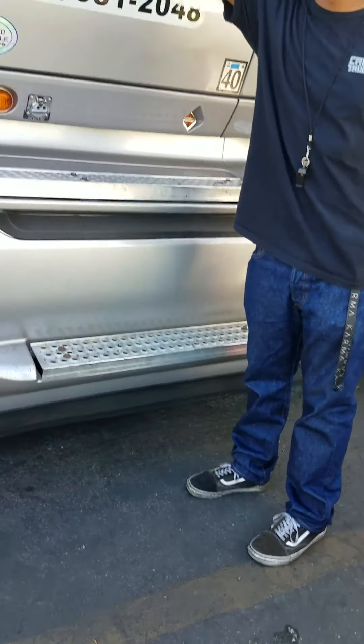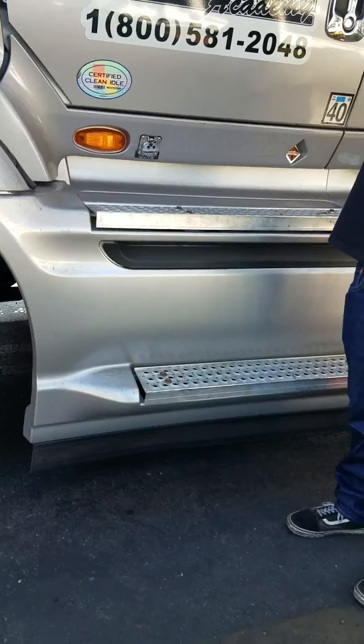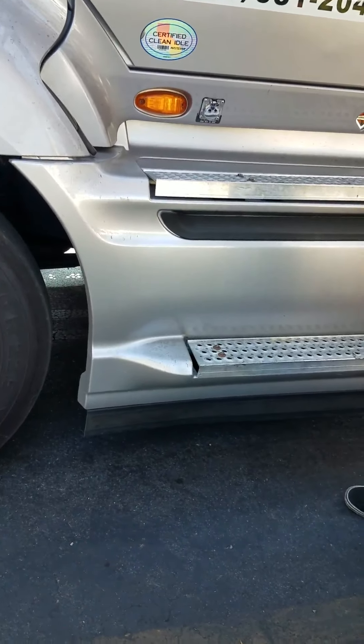I'm going to check my mirror mount. My mirror mount is not cracked or broken. It's properly secured. All hardware's present. Then I check my mirror itself. It's not cracked, chipped, or broken. It's properly secured, properly adjusted to me, and there's no illegal stickers obstructing my view.